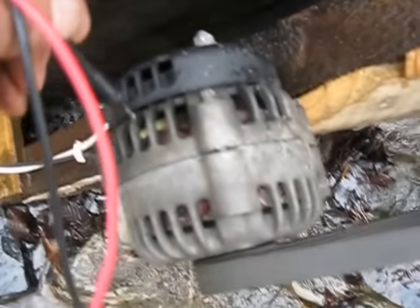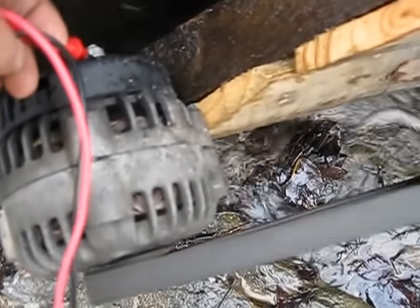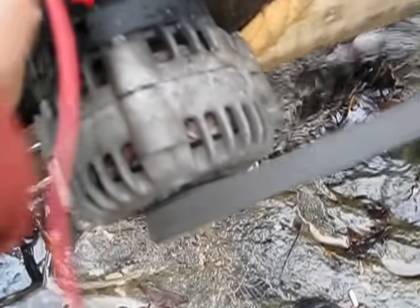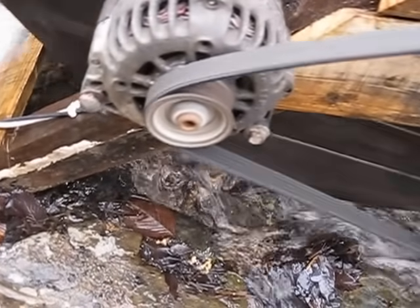I'll touch the positive right here. Right now I'm getting about 40 volts, and that is spinning at that speed. The magnet is spinning really fast — it won't spin any faster than that. But you take the load off and this wheel just flies around.